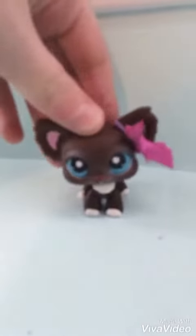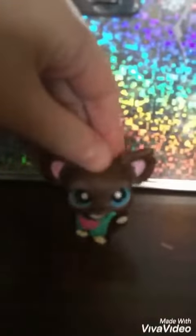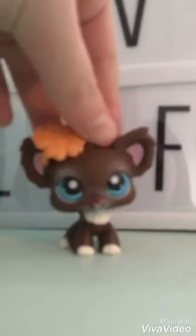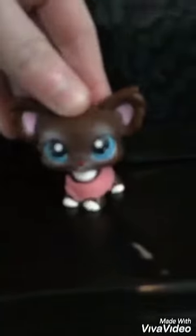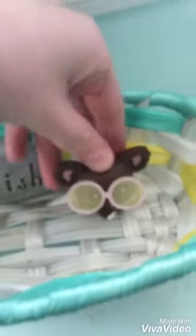There was a little YouTuber and Dingo was her name, D-I-N-G-O, D-I-N-G-O, and Dingo was her name.